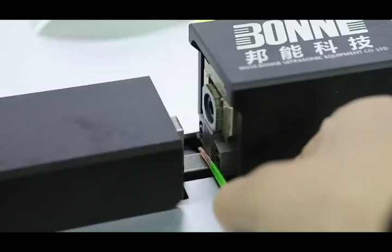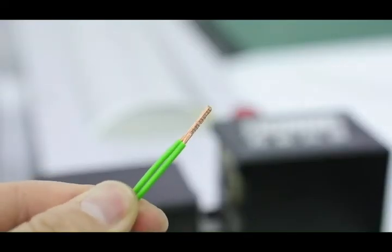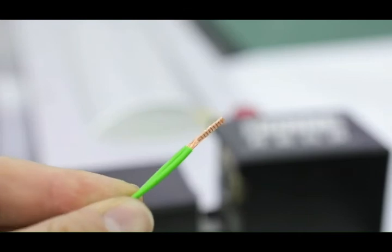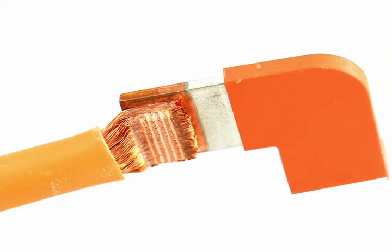The welding area is usually 0.2 to 50 millimeters squared. The main welding metals are aluminum wire, copper wires, cables, and terminals.